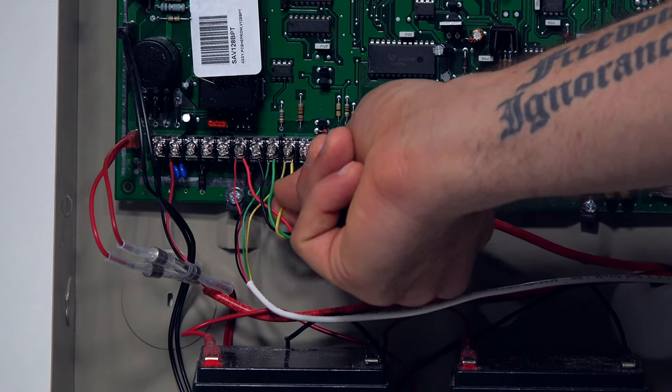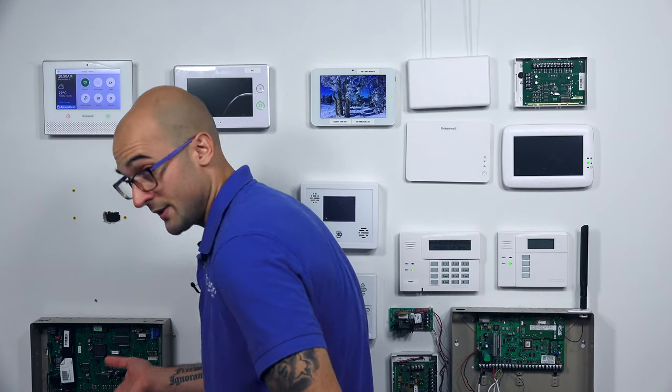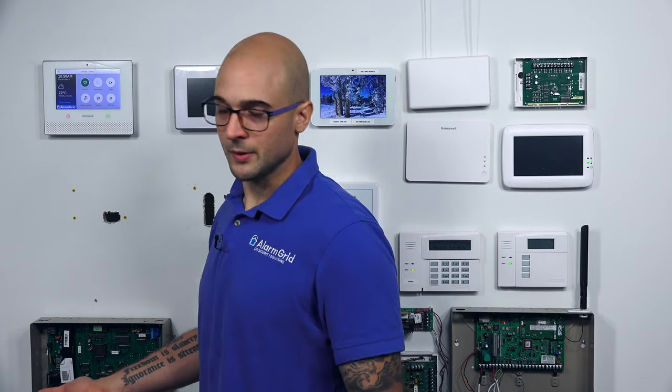This yellow wire could be white, depending on what kind of wire manufacturer you have. So just realize that. If this is replacing an existing keypad and you open up the panel and you see some white wires there, they're for that terminal.